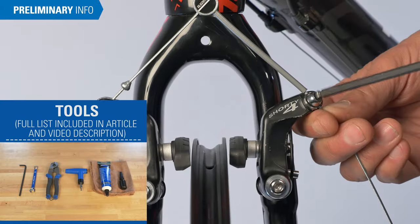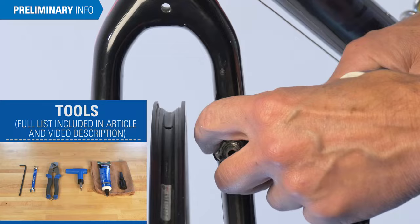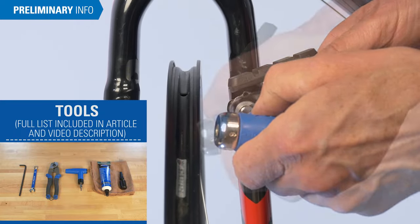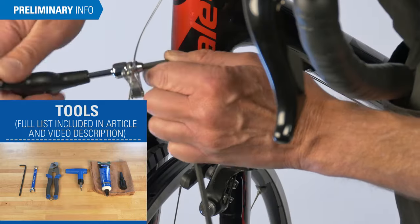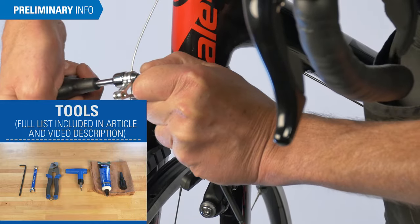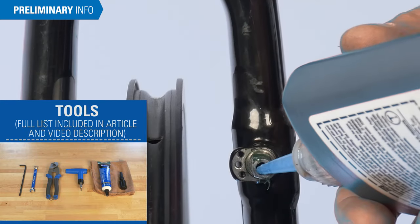Typical tools required are a hex wrench for tightening pinch bolts, grease for the brake frame fitting and the spring, torque wrench to ensure proper security, combination wrench for pinch bolts and for pad setting, cable cutter for cutting the cable, and thread locker for the mounting bolt.